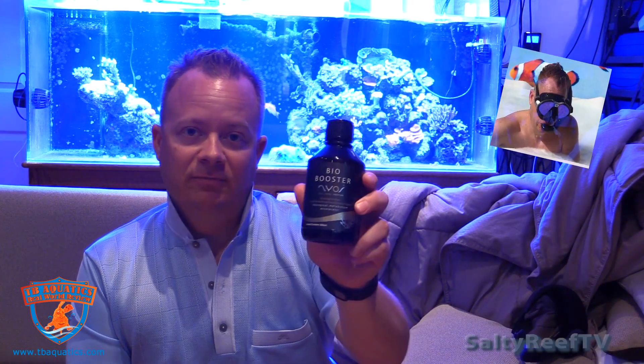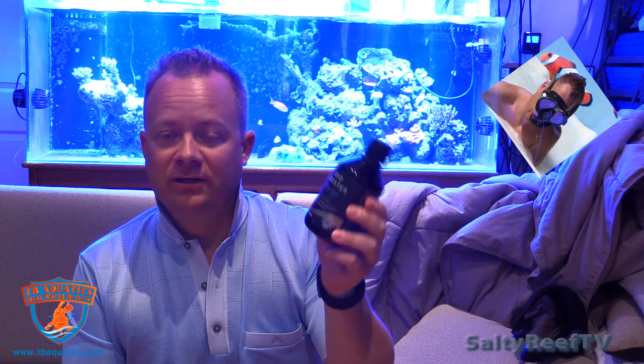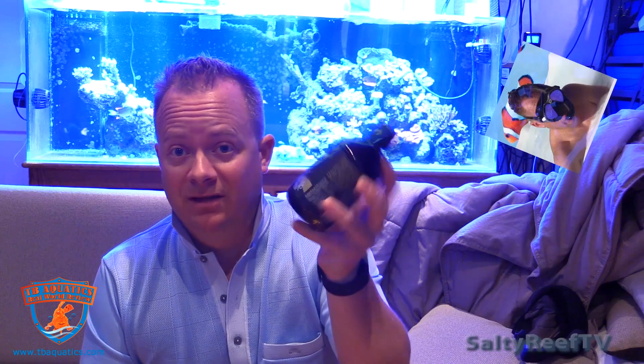It's been about 10 days since I started using the Bio Booster by Neos. Reading the ingredients list, acetic acid is one of the top ingredients, which is basically vinegar's main component — so it's no wonder it smells like vinegar. As far as dosage, I've been using about 5 milliliters a day on this tank, and the cleaning on the glass has gone down significantly. I used to clean the glass once a day, but now I could probably get away with cleaning the film off every three or four days. We still have a little bit of a problem, but we're still testing zero on phosphates and nitrates. I'm impressed with the results so far just from using the carbon dosing method through this Bio Booster.